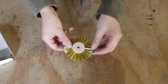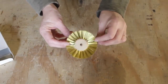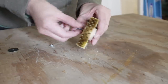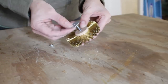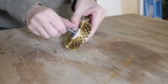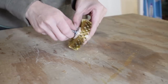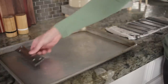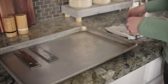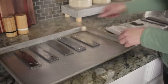Brass brushing is basically an easy way to brass plate steel. I had seen it done before on jewelry and thought, let's try it on furniture parts. I decided to pick up a solid brass wire wheel — I'll leave the link in the description. I'm definitely no blacksmith, but my research showed that brass brushing could happen between 400 and 800 degrees. So I figured instead of a forge, I could use my oven to achieve those temperatures.